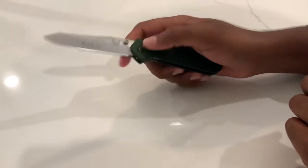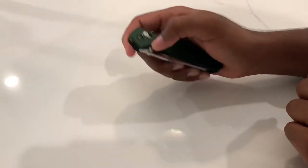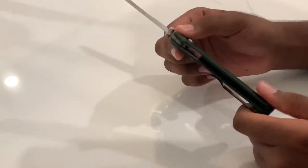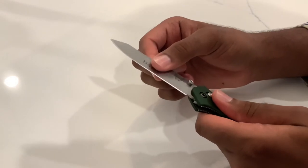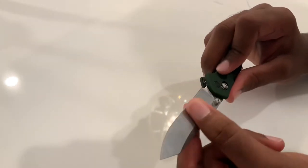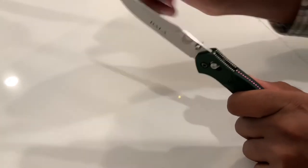I can get rid of the blade play, but then the knife won't be drop-shut, and I'm definitely a drop-shut fan. I like to fidget with my knives — I think most of us fidget with them more than we actually use them. Let me know in the comments what you do. I got the blade play down to barely anything; side-to-side is minimal, and there's no up-and-down blade play — if you have up-and-down blade play, fix that instantly as it can become dangerous.